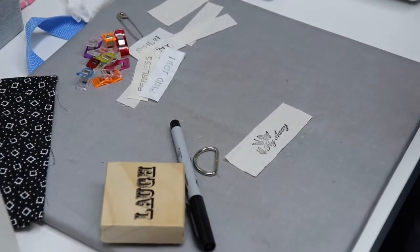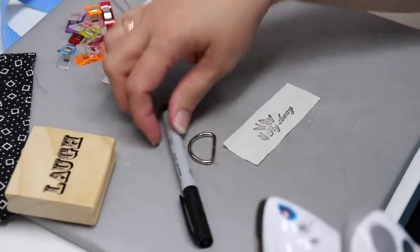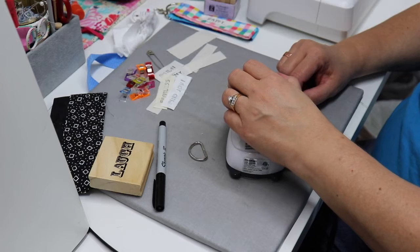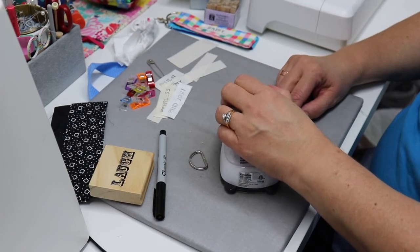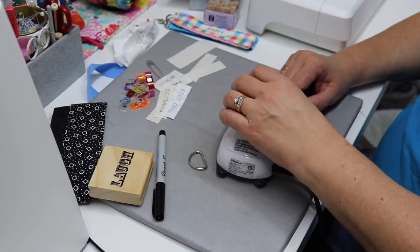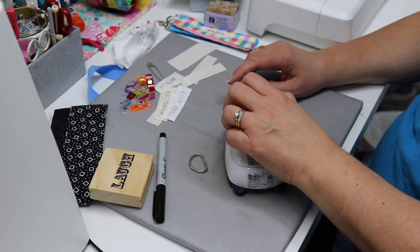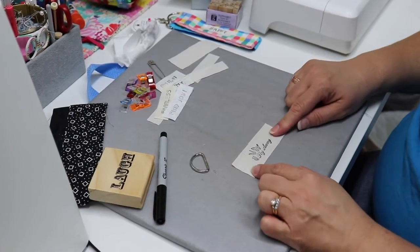Now we have our saying and we're going to heat set it. When you heat set it, you're going to iron right on top, moving it gently around for about 15 seconds — just place it on there and move it pressing gently. What you're doing is heat setting that ink so that when it gets wet it won't run. Same thing with the Sharpie: if you use a Sharpie to write your name or greeting, you do the exact same thing — heat set it and it won't run when it's on your strap.